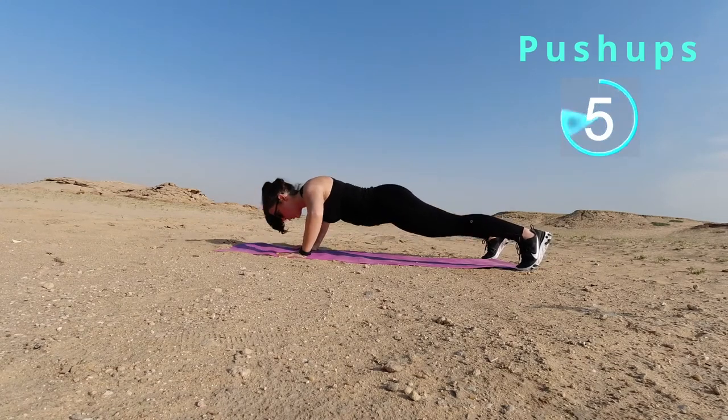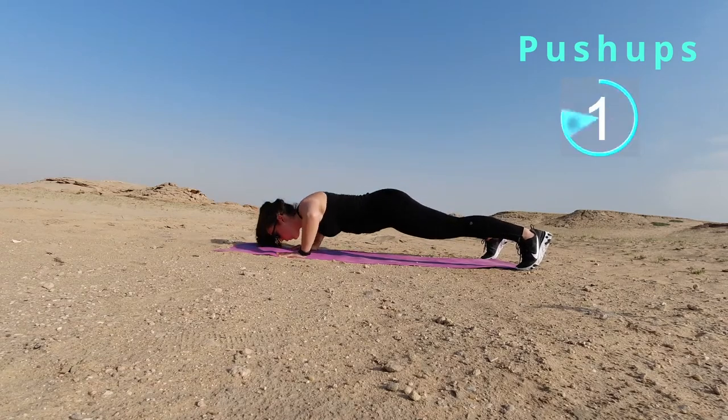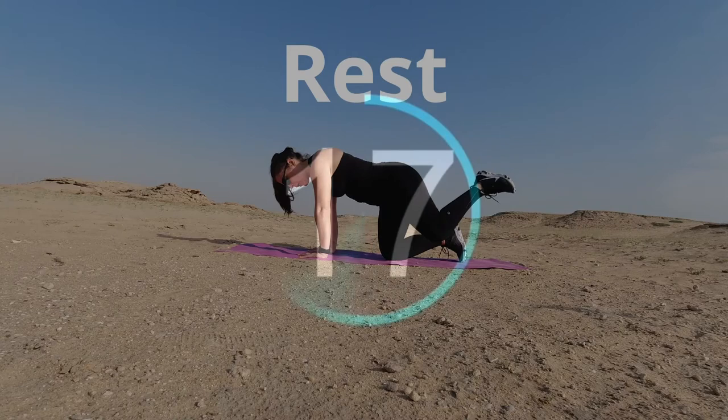You got six seconds — come on, don't give up just yet. You're gonna rest right now. Good job. You guys are all doing an amazing job.